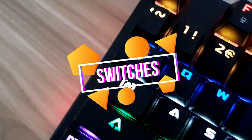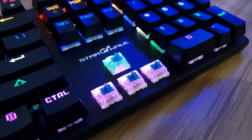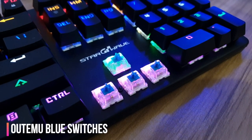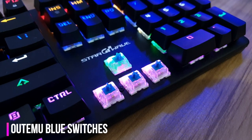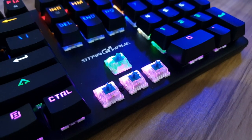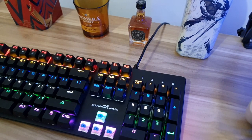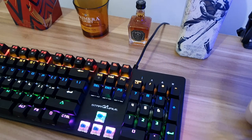The switches used are Ultimo Blue switches, which have a tactile feel and clicky sound. They perform the same as other Ultimo Blue switch-based keyboards that cost almost double the price of this keyboard. It's really noisy, but that's just personal preference. Here's a sound sample from typing.